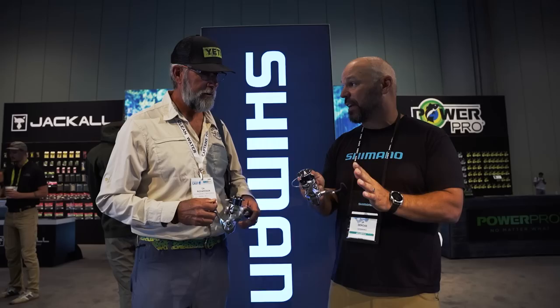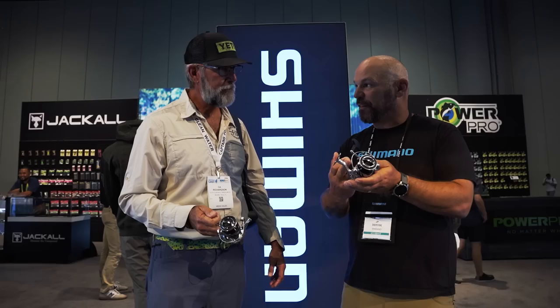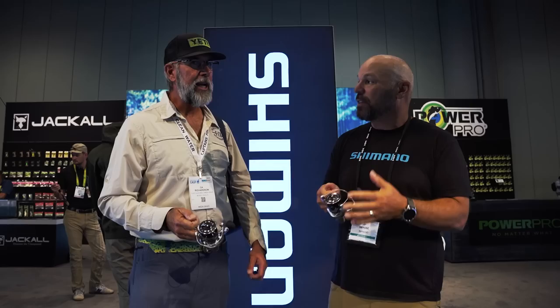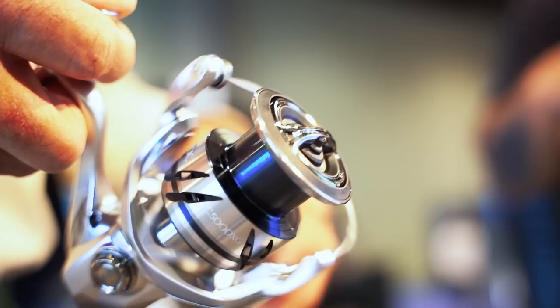Stella gave us four new tech features that went into the new Stradic FN. First one: Infinity Drive. Traditionally, all our spinning reels have the main drive shaft supported by the pinion gear. Now it goes through the pinion gear — it's got two low-friction bushings on either side. So you have way more torque under load. When you're pulling on a big redfish and trying to wind them in, instead of it binding, it's just freely turning. You don't have two things sitting on top of each other — it goes right through, supported by the pinion gear.